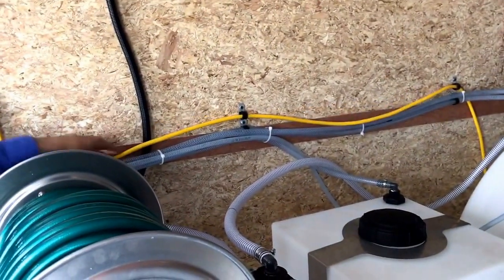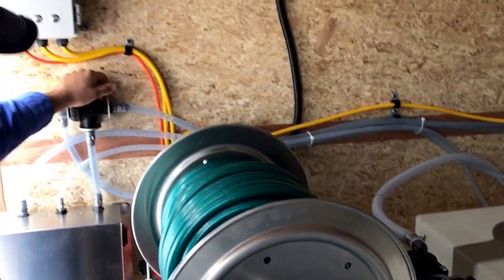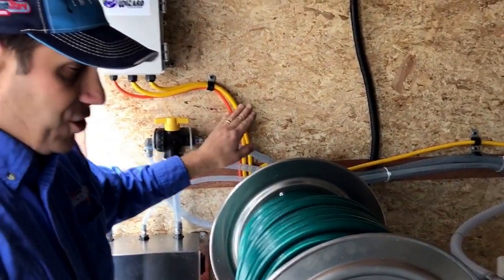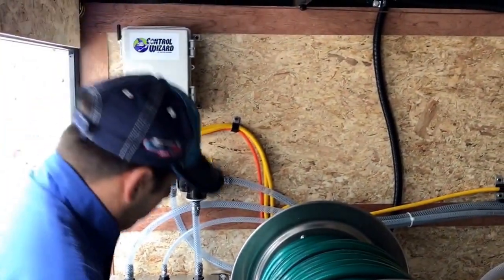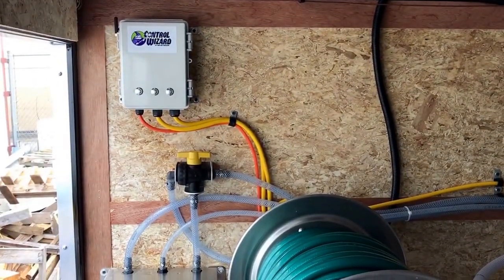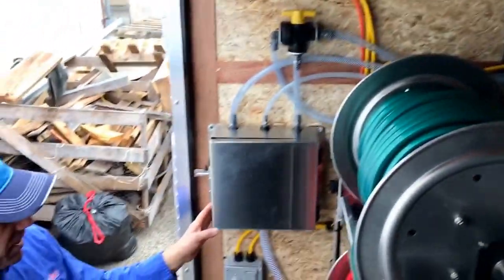Coming from the front to the back, we have our electric power cords that feed our booster pump, our selector valve that allows us to choose between water and bleach, and then we have our Water Dragon Control Wizard remote control system for turning it on and off.